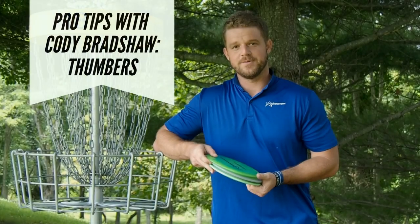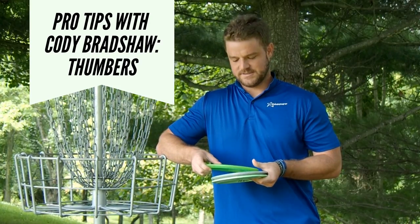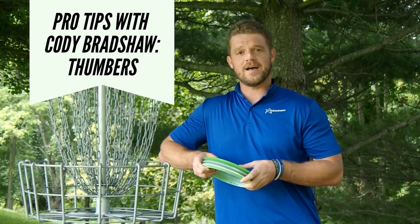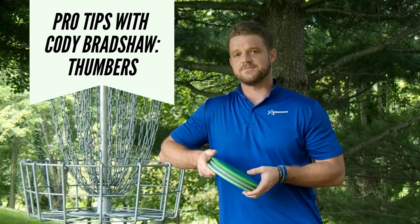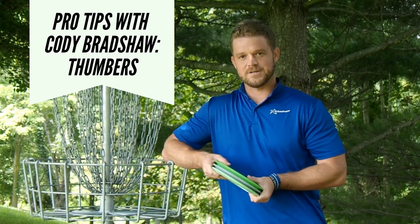Hey guys, Cody Bradshaw here with Team Prodigy. Welcome to another episode of Tips with the Pros. Today I'm going to be going over a very underutilized shot that I think can help a lot of players get out of some trouble if they don't have the proper line. So today we're going to go over Thummers.